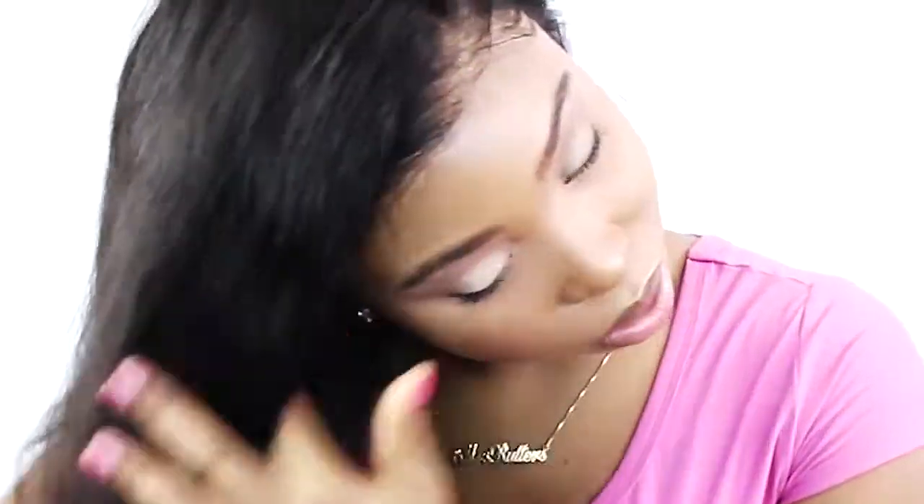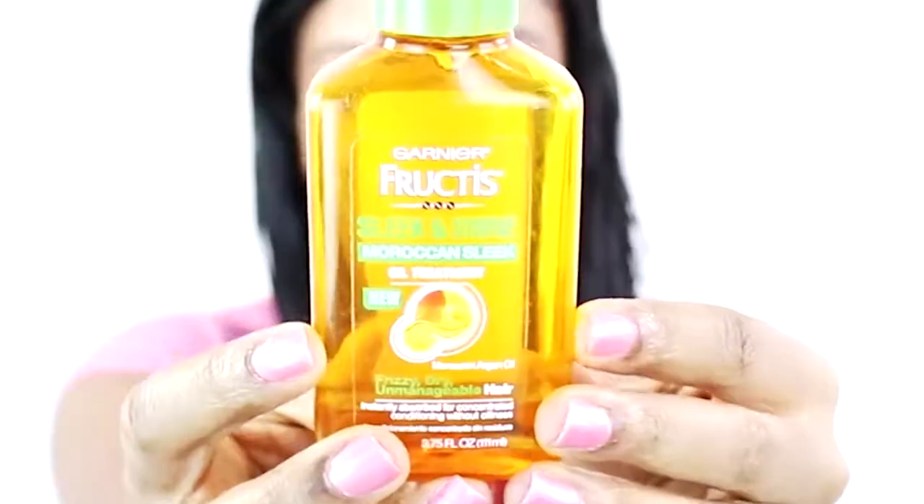Now I'm just using a spray bottle that has nothing but water in it, and I'm spraying through my hair so that I can help the wavy texture come to life. After spraying my hair and allowing it to dry, I'm going to show you how the scalp of the lace looks. I like to use a little bit of heat protectant being that I'm actually going to flat iron my hair in just a little bit.